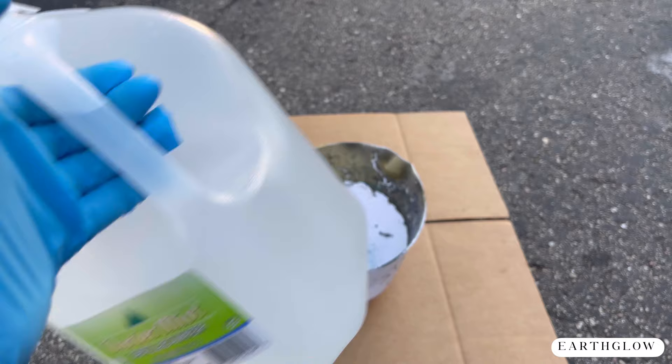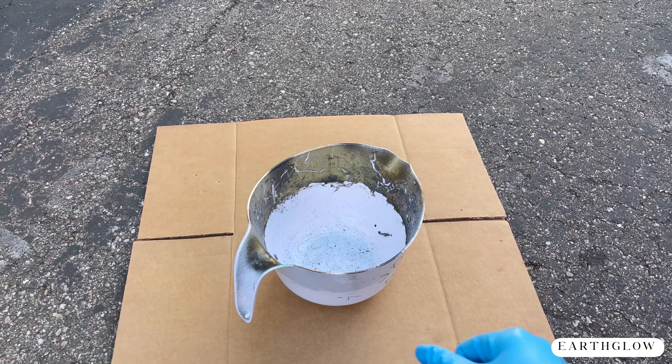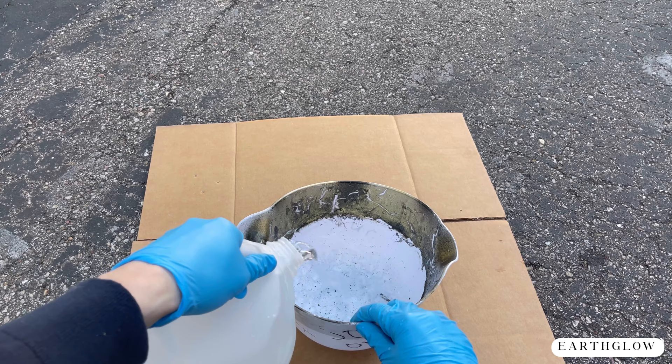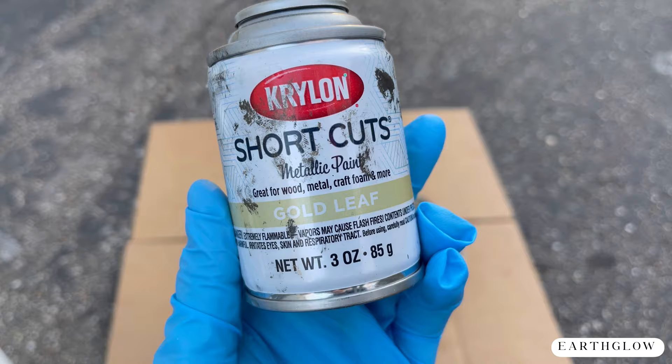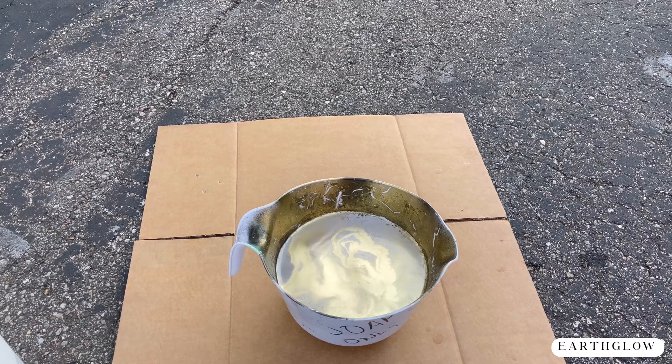I'm taking my distilled water and pouring some into my little Dollar Tree container. This container I always use for this project — it looks really dirty but it just has some dried paint in the bottom and it will work totally fine. Then I'm taking this Krylon gold leaf paint, shaking it up, and I'm going to spray some into the water.